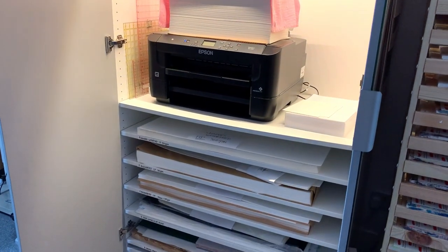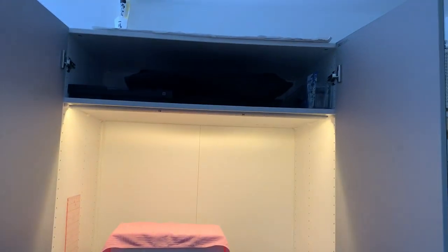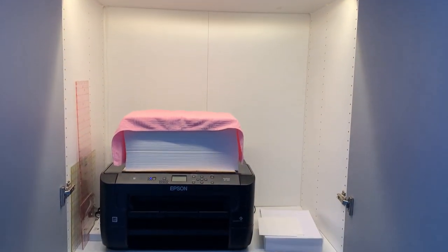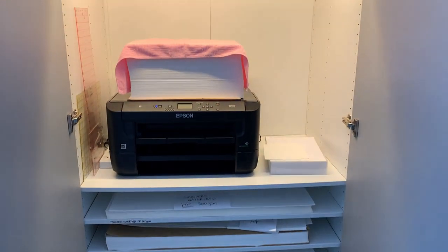So I'm going to show you this IKEA hack that lets you store full sheets of watercolour paper without any problem. It doesn't cost as much, and I will go through the price options while we talk about it. This is my printer station slash paper storage — I'm going to go from the top.